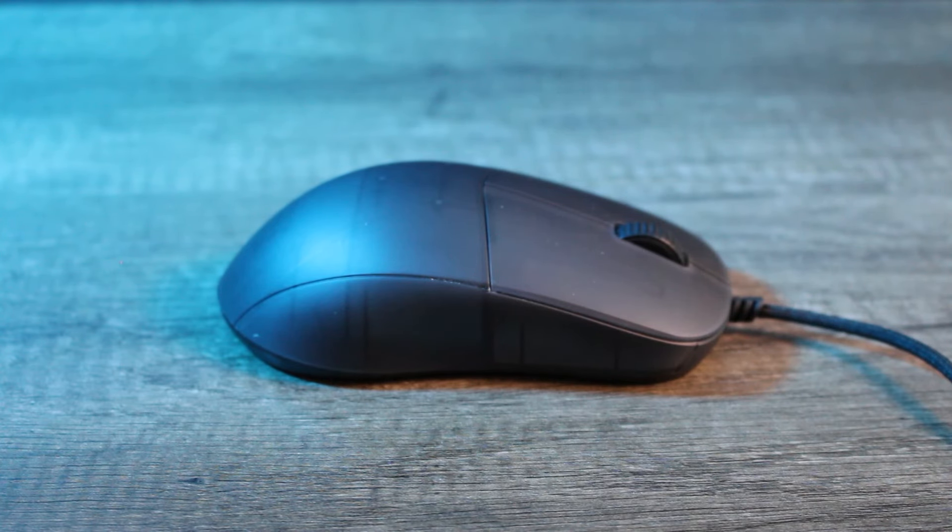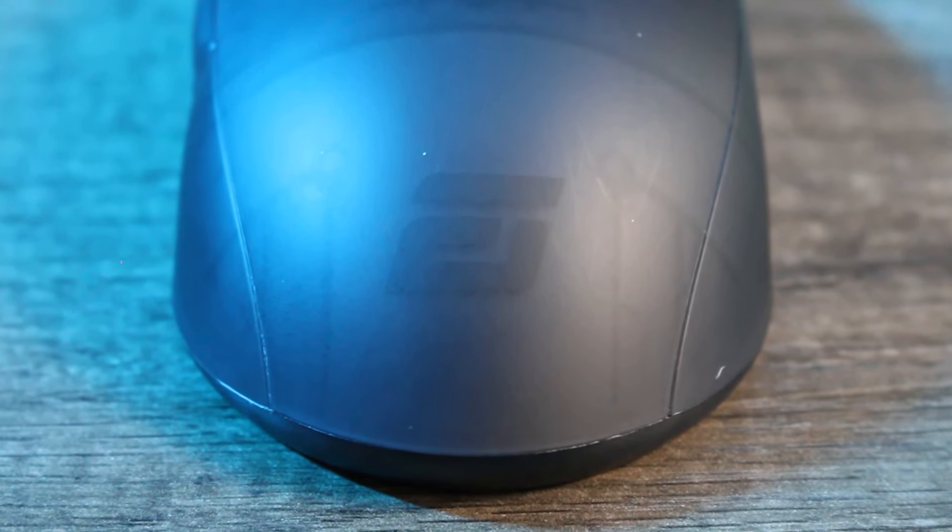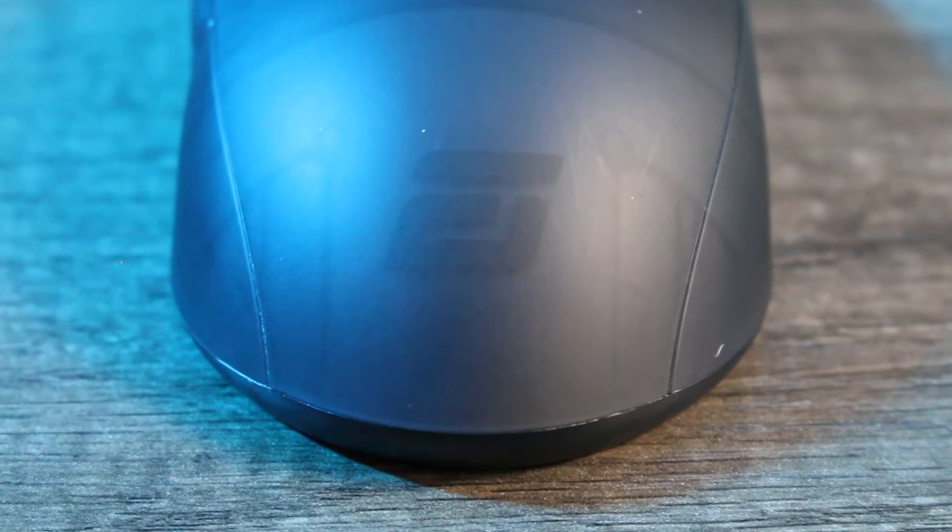I feel that this mouse is probably one of the highest quality looking and feeling mice that I own. I really wish Endgame Gear made another shape already, because if all the mice they release in the future have the same quality, then they will most definitely become a very large manufacturer.